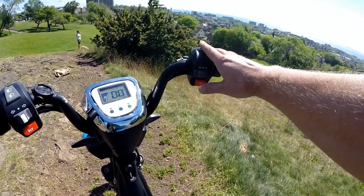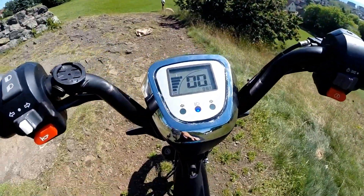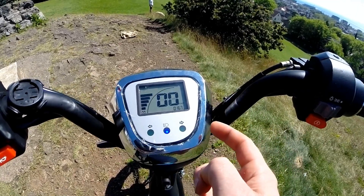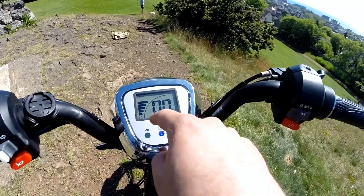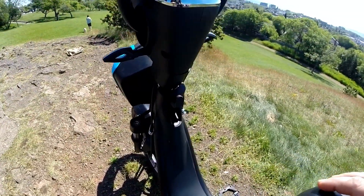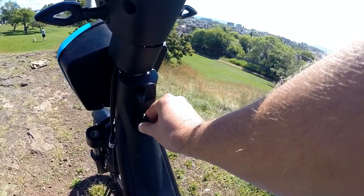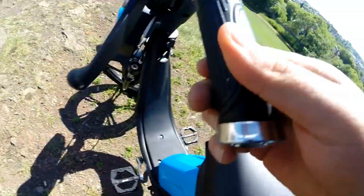The dash gives you your current speed and a total odometer — there's no trip computer or resettable odometer, just a total odometer. It also has a battery gauge indicator.